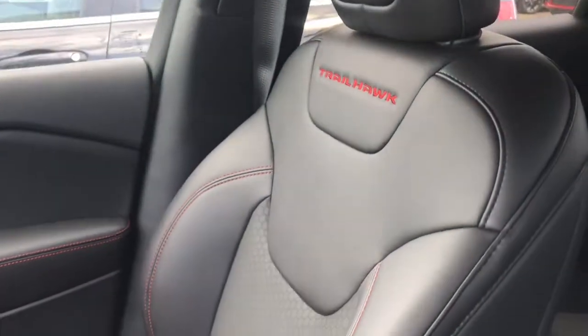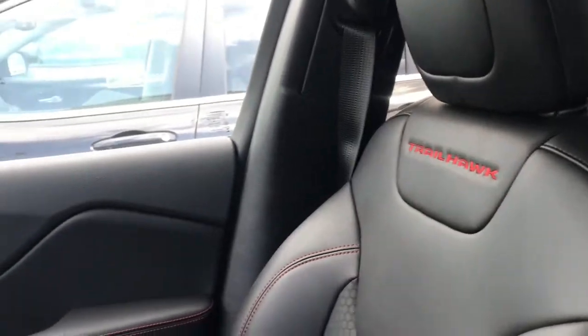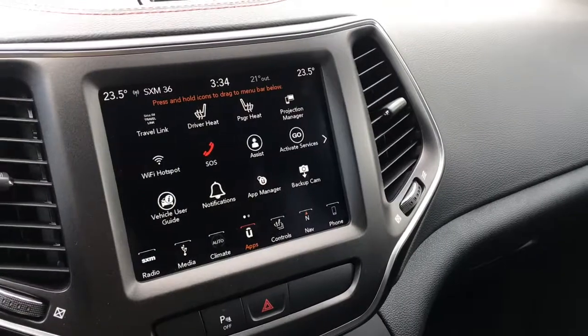Inside the vehicle, you can see we have these leather cloth face bucket seats. It does have the red trimming with the red Trailhawk logo. The red trimming follows throughout the black interior of the vehicle.